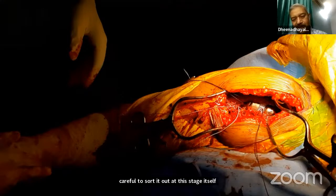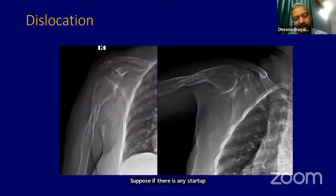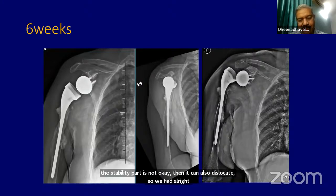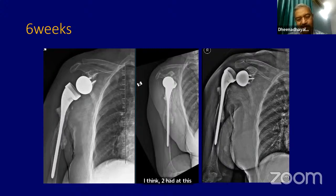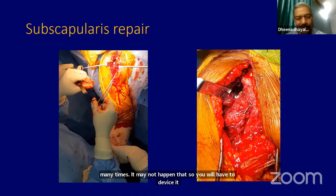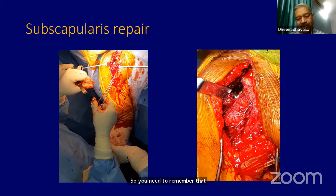If there is any instability, you have to alter your prosthesis or get the length right at this stage. We have done 74 patients — two had a dislocation, and both were sorted out by increasing the size of the prosthesis on both the glenoid side and the humeral side. It will require a revision if there is any instability. Subscapularis repair should always be aimed for because internal rotation is gained by the subscapularis.